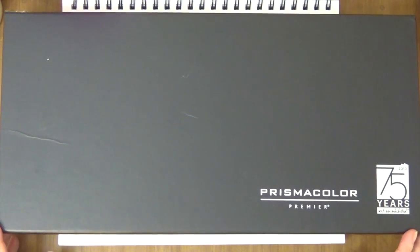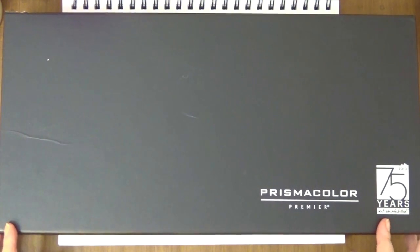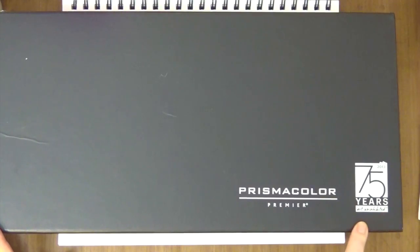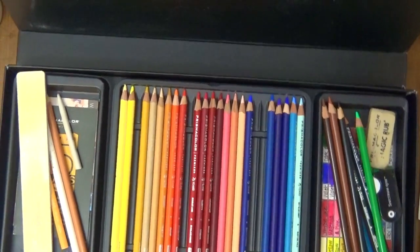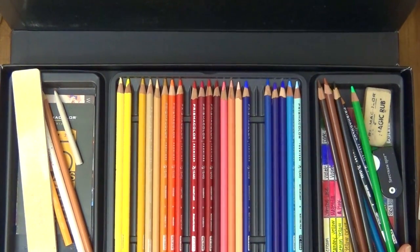I have this Prismacolor Premier set — this is a 75th anniversary set that I purchased about two years ago. I purchased this from Jerry's Art-O-Rama where they had a special: if you buy one, you get the other one free. The price was about $90 and I paid about $25 for shipping, so I paid about $130 for two sets.